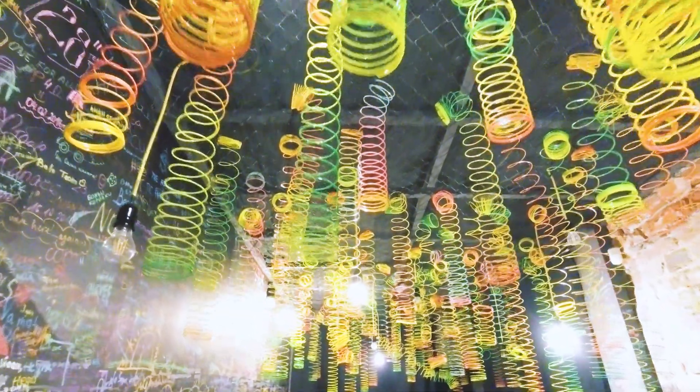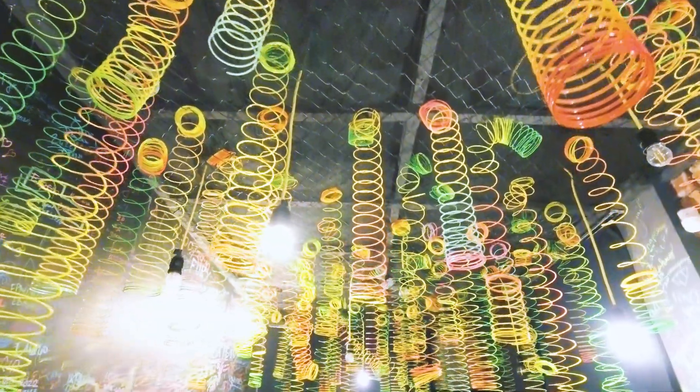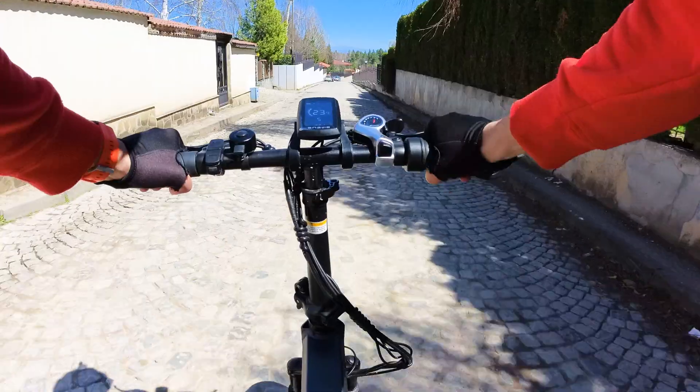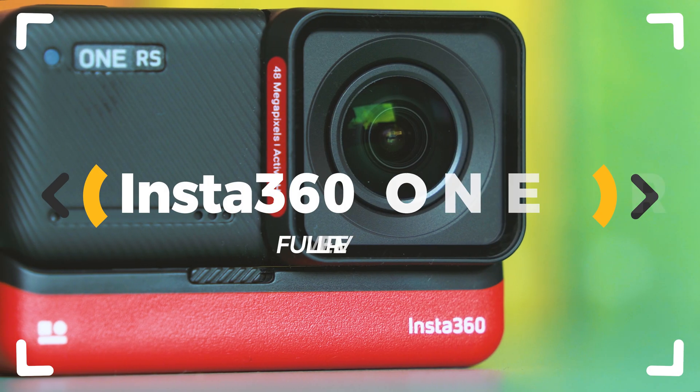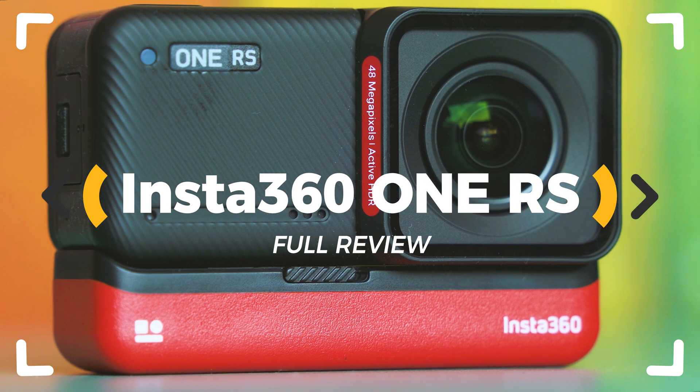The most versatile action camera available on the market right now just got better! Are the new 4K boost lens, the new processor, and the multiple enhancements enough to beat the competition? Insta360's One RS is here and is ready to rock! Let's inspect!